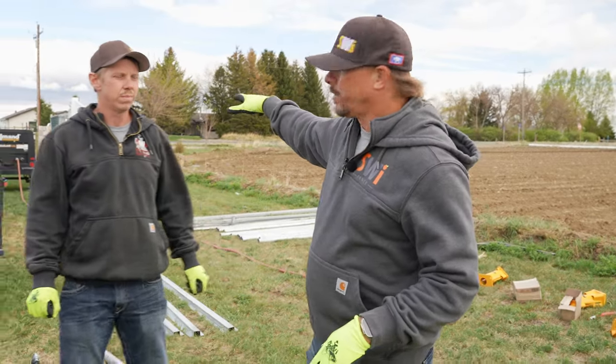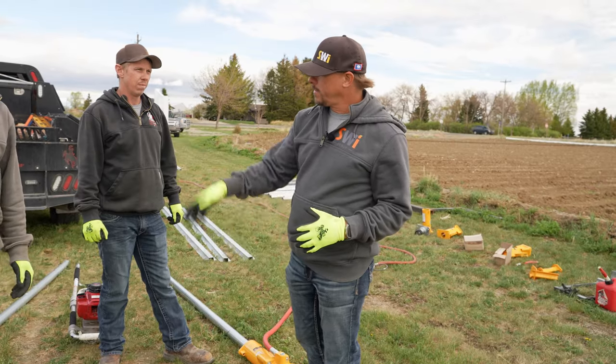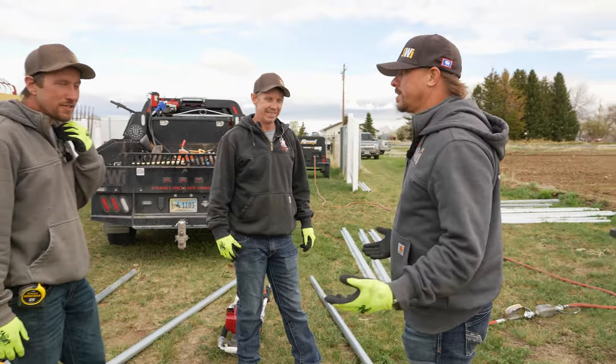You'll see in the background we have a 185 CFM air compressor running the air driver, and you really do need a compressor that can put out about that much to be able to run this driver. It should be a pretty even competition, honestly, as far as entry-level drivers of each style. I want to do this — let's do it.